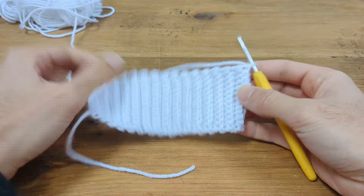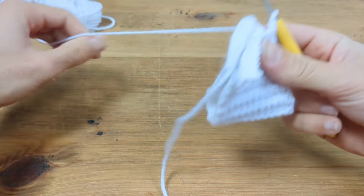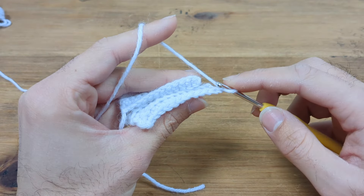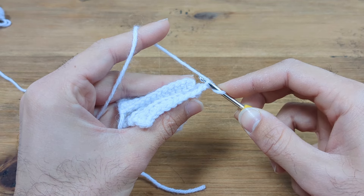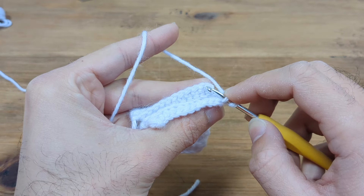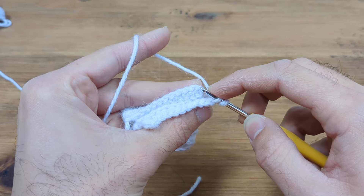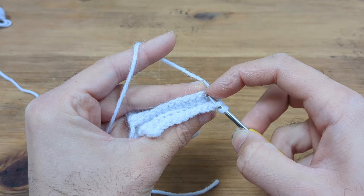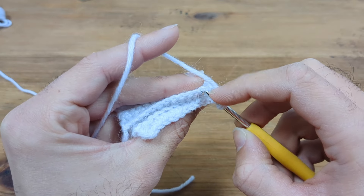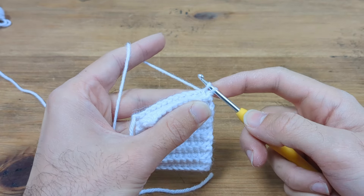Now chain 1 and fold the work in half. We are going to join the two edges of this rib together. To do this, go through the back loop of your first stitch and then through the top loop of what was your chain stitch. Here you can see the back bars of the initial chain — ignore those, and go into the loop above them. Then slip stitch.